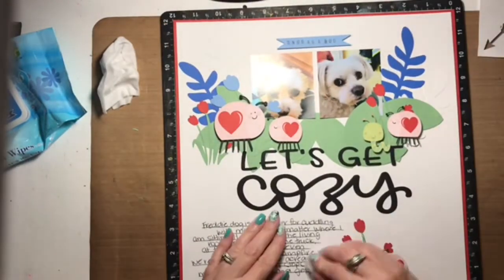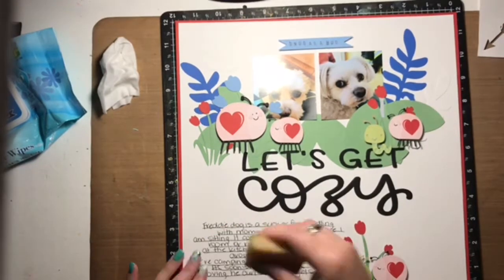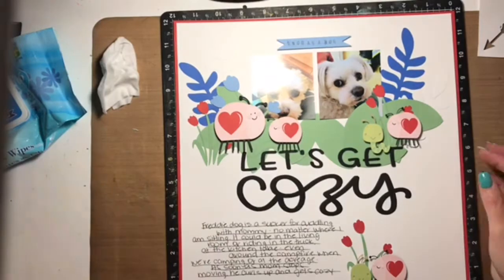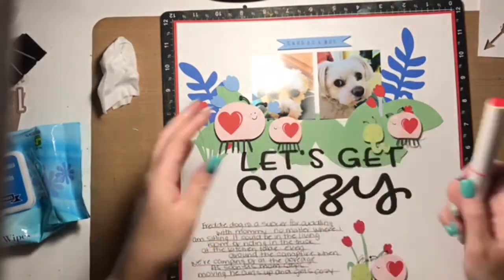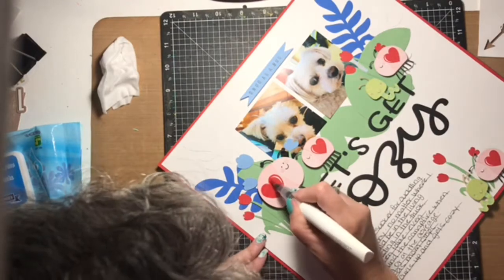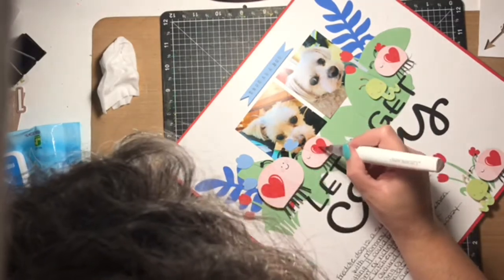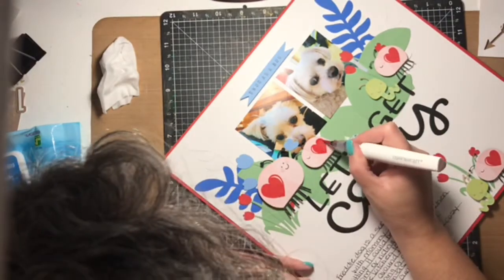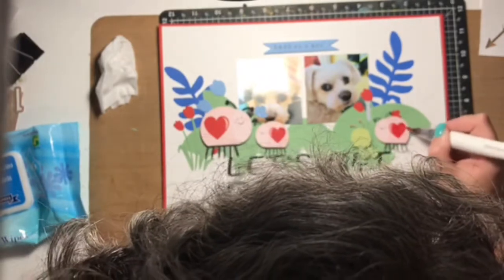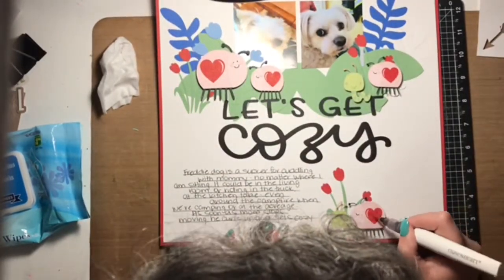There's that little banner attached to the top. When I get to the end of my creative process, I pulled out some black enamel dots from Close to My Heart and I'm going to embellish with those. I also want to let you know about the shimmer brush — I pulled out my red Close to My Heart shimmer brush and just filled in all the hearts on the ladybugs with a little bit of sparkle, and that brings me to the end of this process video.